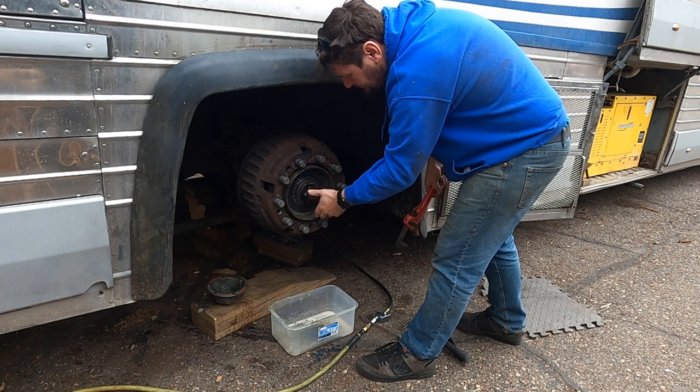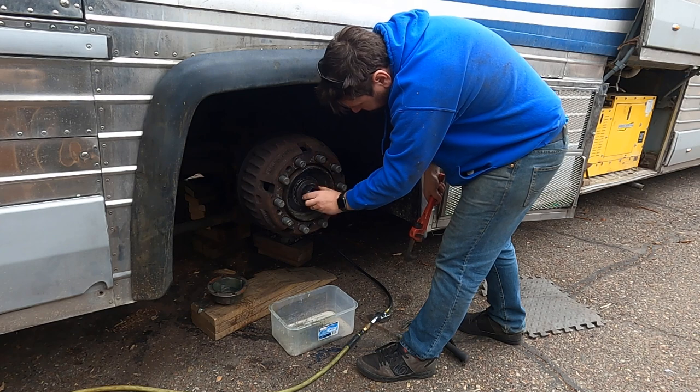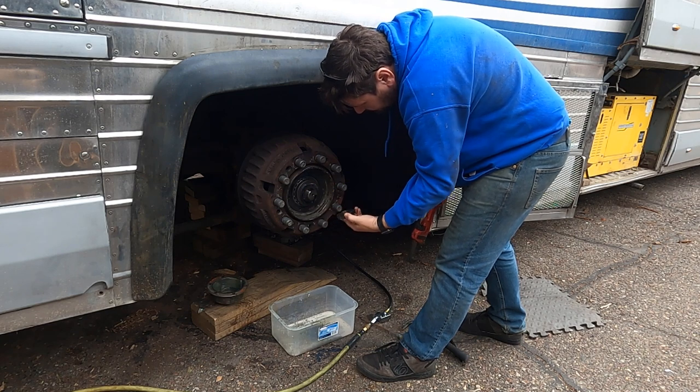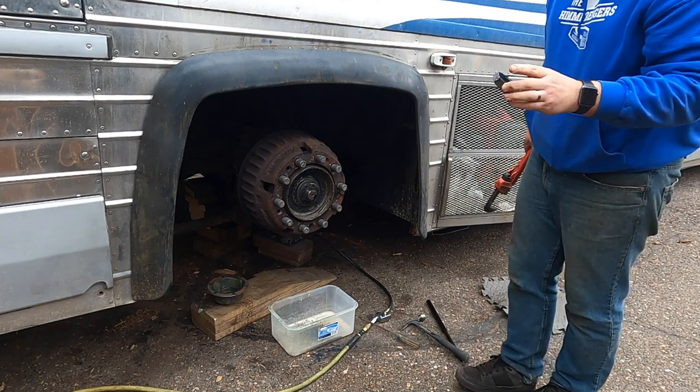Parts of it look blue — so that means it got hot. Honestly, just with the damage on that, it looks like a bus company would have chiseled the snot out of that nut like that. Yeah, I don't know.